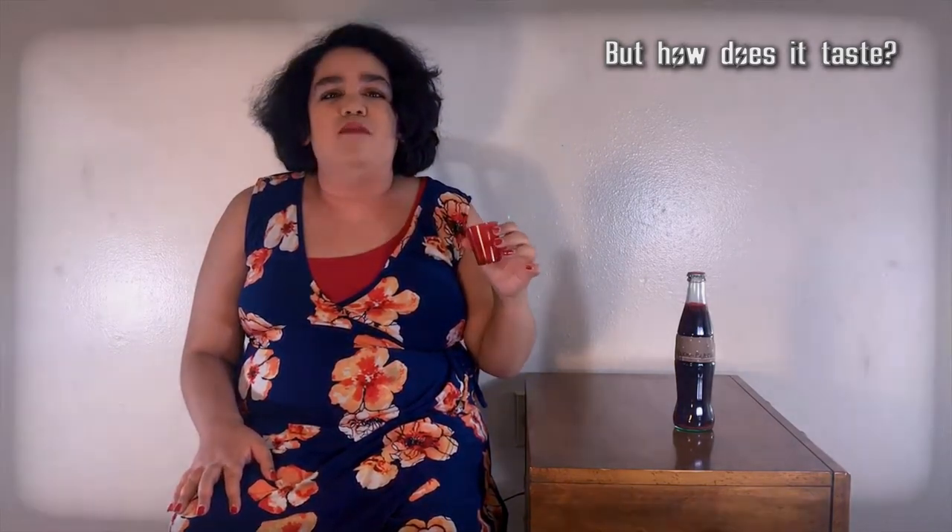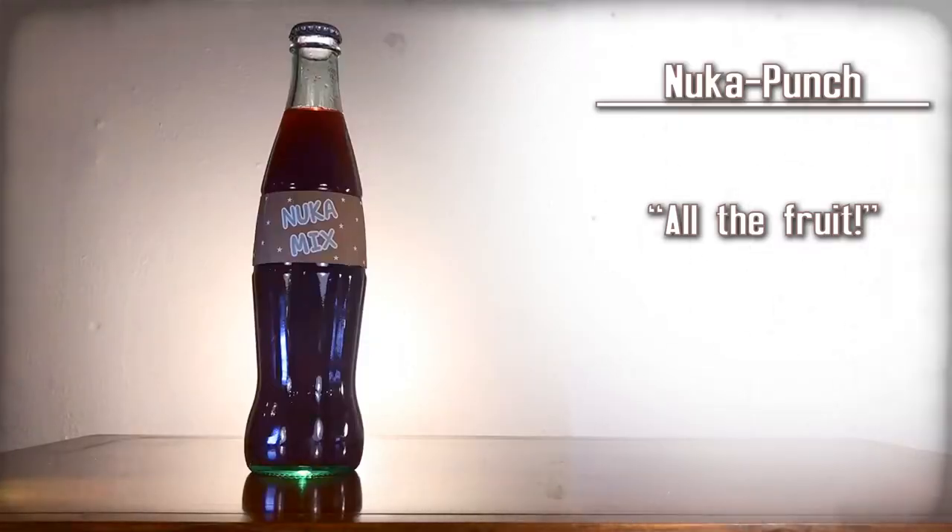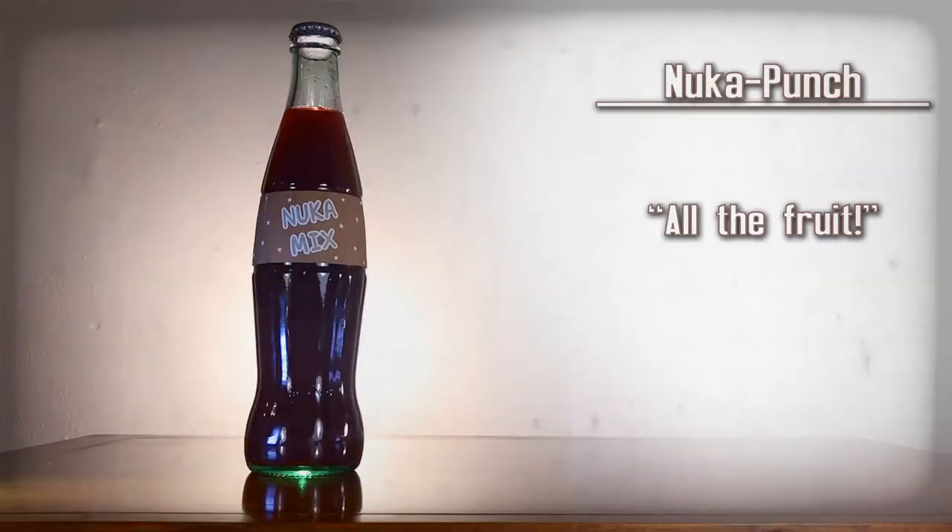It's really strong — that's like all the fruit. All of it. It just really tastes like a mishmash, a very strong fruit. Nuka Punch — all the fruit.